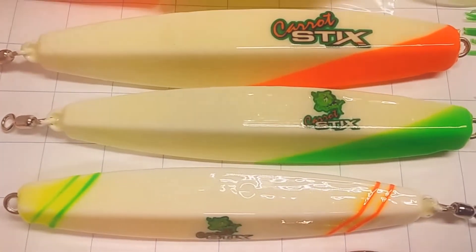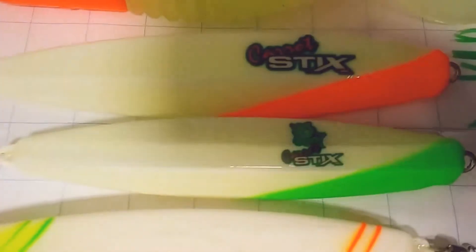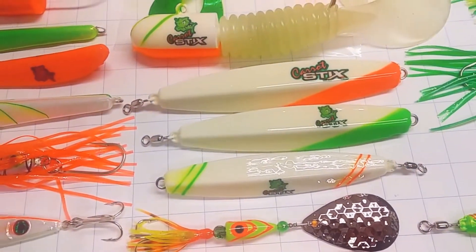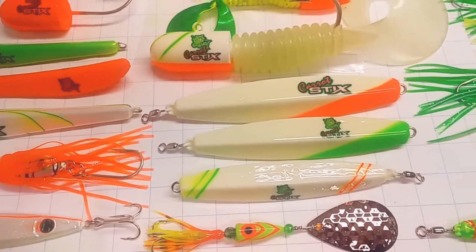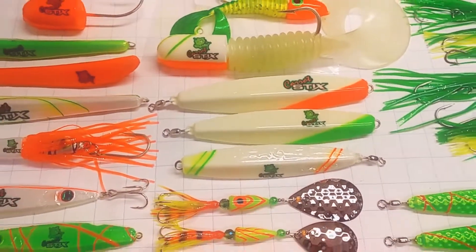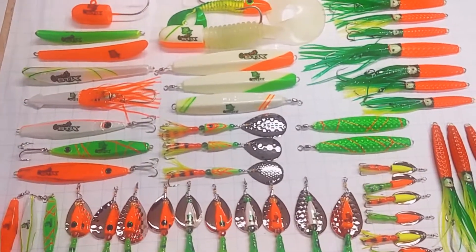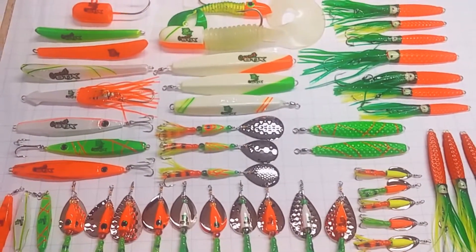Check out what these bad boys can do. Carrot Sticks — check them out guys, they're pretty awesome rods. Check them out at carrotsticks.com. And don't forget to check me out on facebook.com/nauticalcreations. Thanks for tuning in.